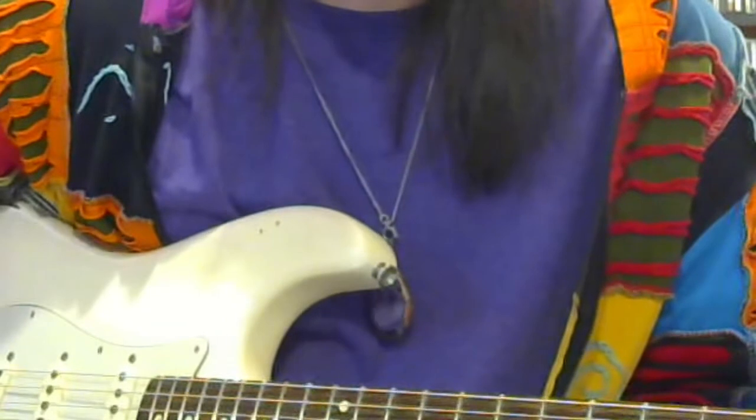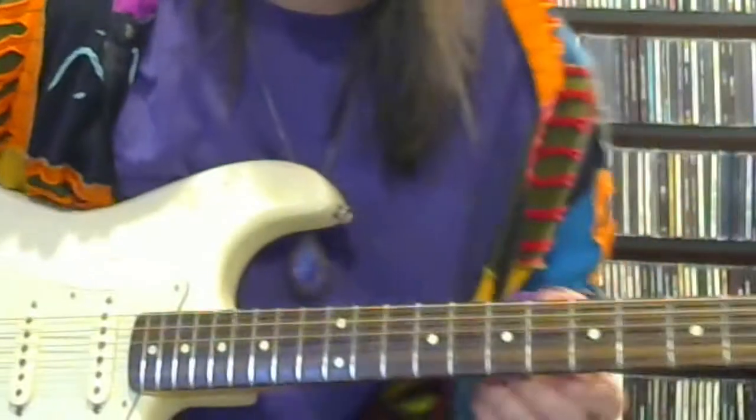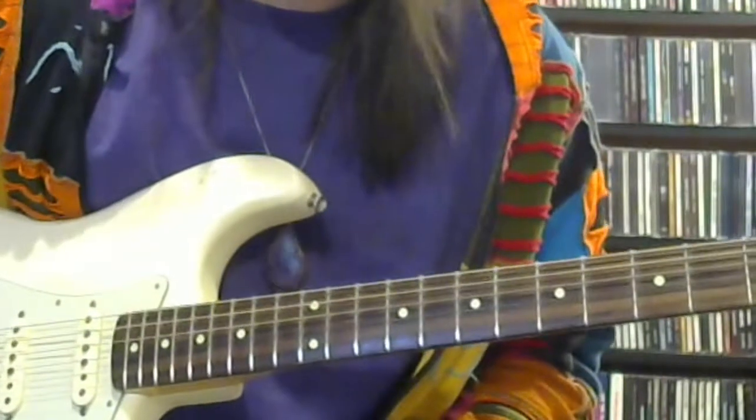Okay, so this is the second solo in 'Don't Want You No More' by the Allman Brothers — the Dickey Betts solo. This comes in after that run.